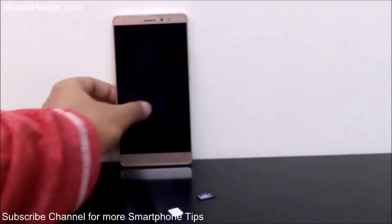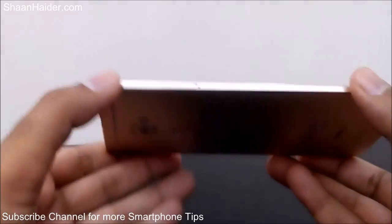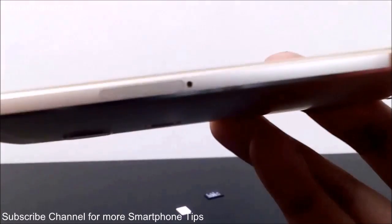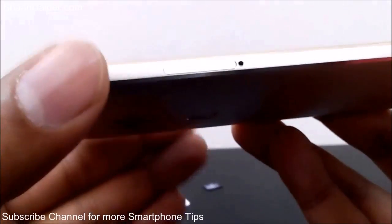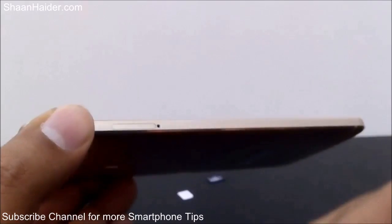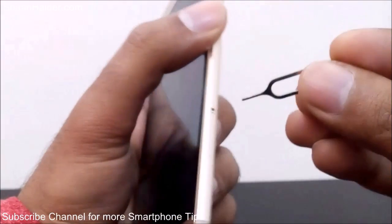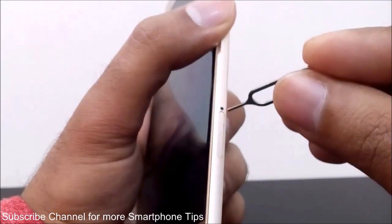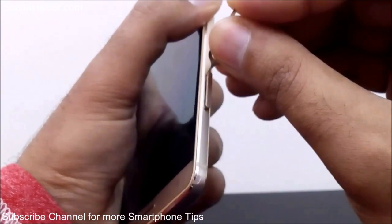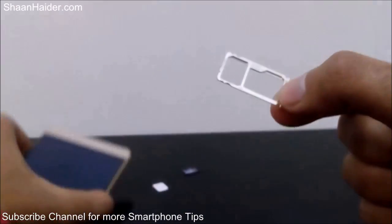Here is our Huawei Mate S and the SIM card ejector tool. On the left hand side of the device you will find the SIM card slot. To open it, put the pin inside the tiny hole and apply a bit of pressure, and the SIM card tray will come out. Here is the pin and here is the hole — I'm putting the pin inside and applying a bit of pressure, and here we go.